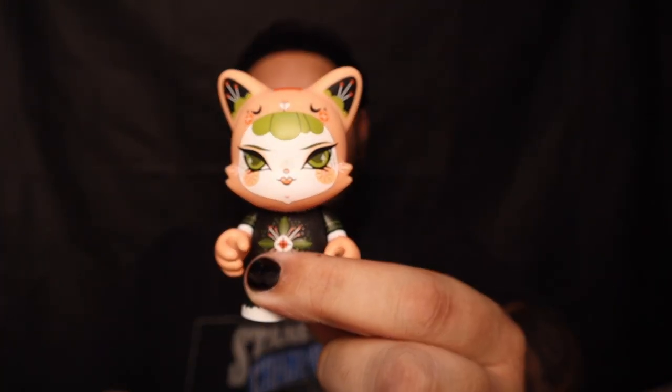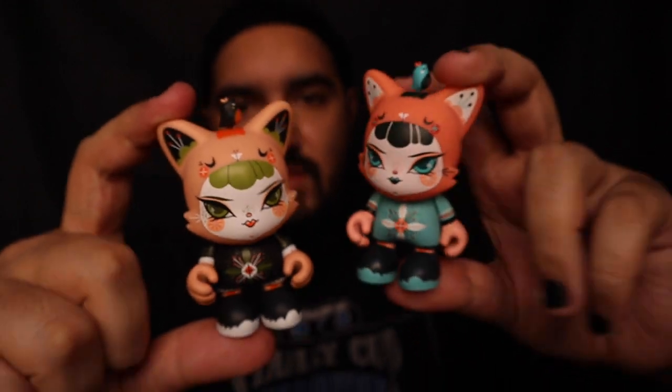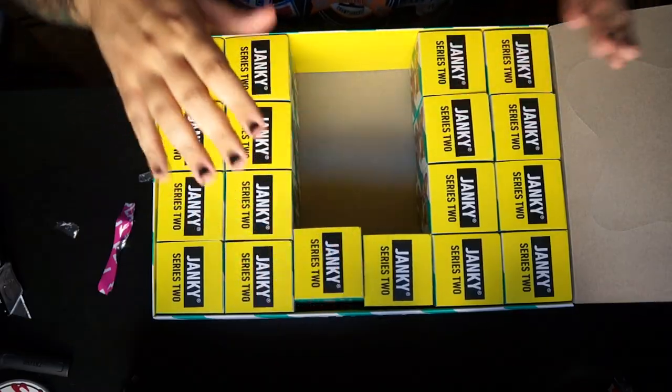Moving forward — we got the non-chase Julie West right here. Look how good it is! This is the one I was telling you guys about — it's got the little black bird and it's more of a peach vibe. I'll show you guys both of them together. Look at them — so badass. These are definitely going right next to each other in the display case I bought.